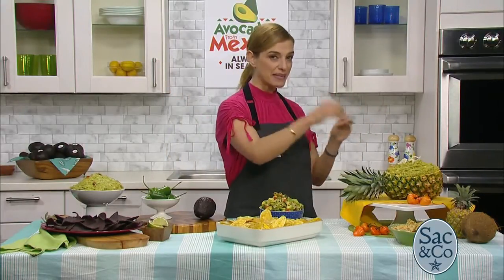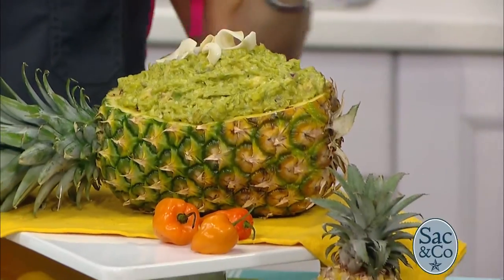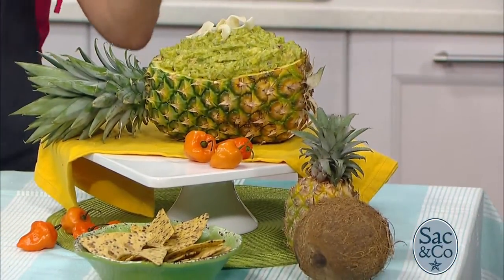Are we able to make guacamole ahead of time? A lot of people are going to be preparing for their Cinco de Mayo festivities and having family and friends over — anything we can do in advance is so welcome. Of course! You have your avocado, you mash it or dice it, and you can mix it with all sorts of ingredients. Here I have a piña colada guac that has pineapple, coconut, habanero chiles, a splash of rum, and some lime juice — that's one direction.